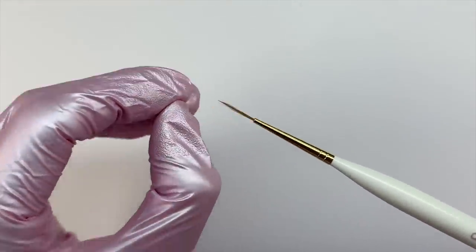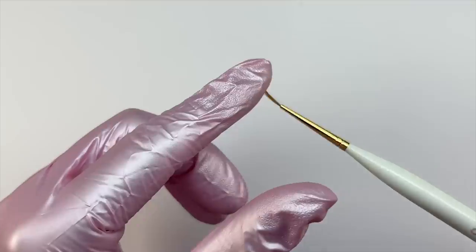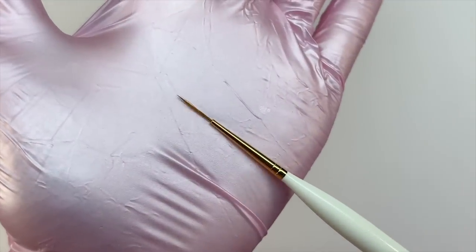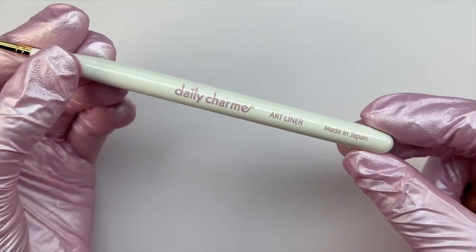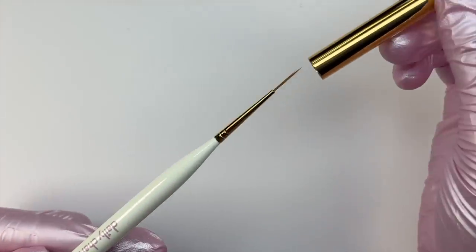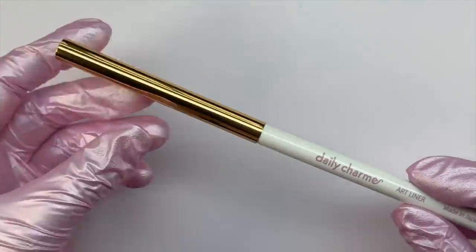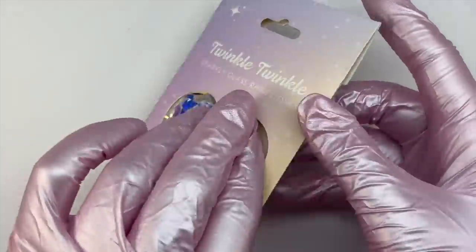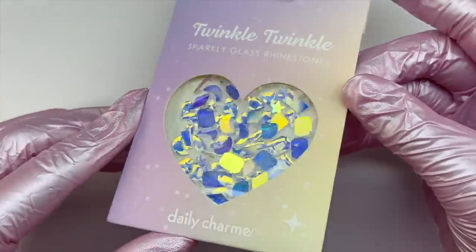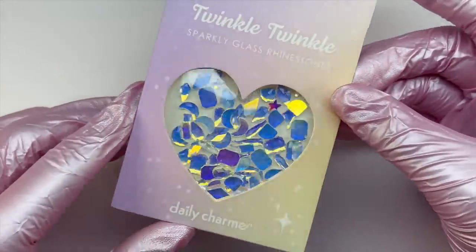The next item I decided to pick up is this nail art liner brush. I do already have one of these and I absolutely love it, so I decided to pick up another one just because these come in handy for almost any type of nail art you want to do — French tips, swirls, any nail design really. That brush will definitely come in handy.